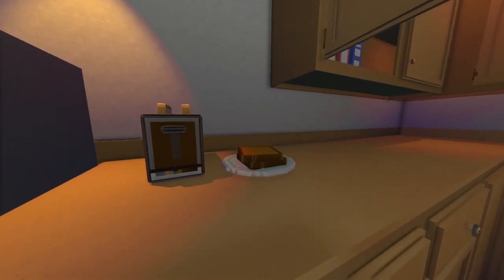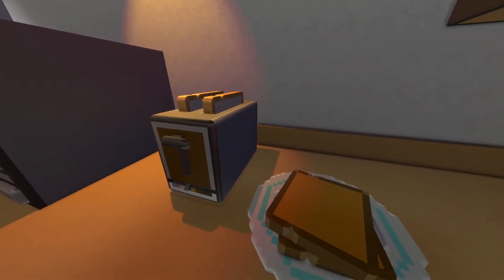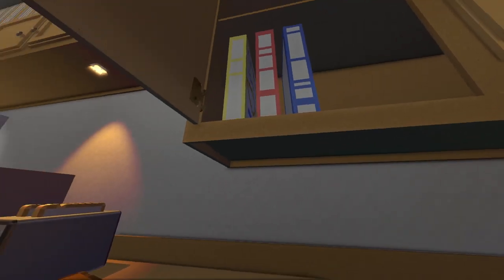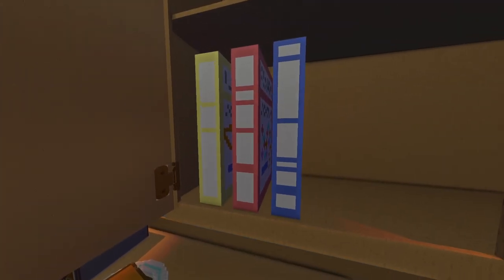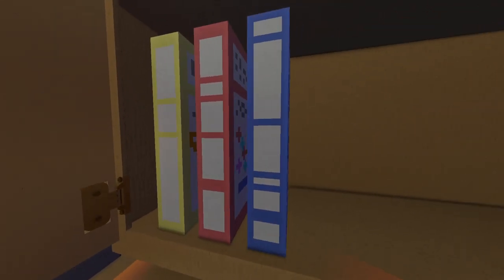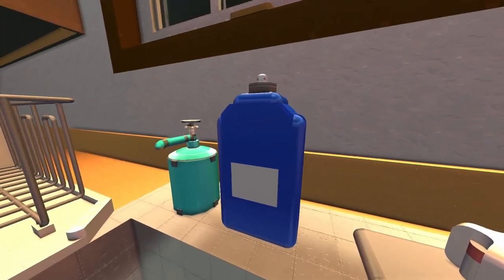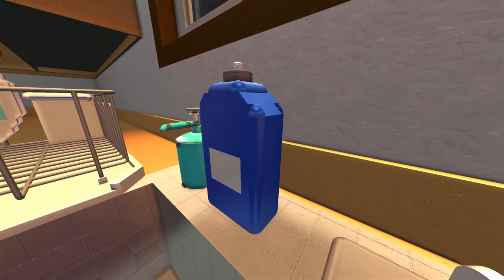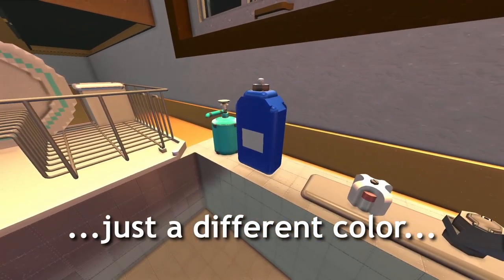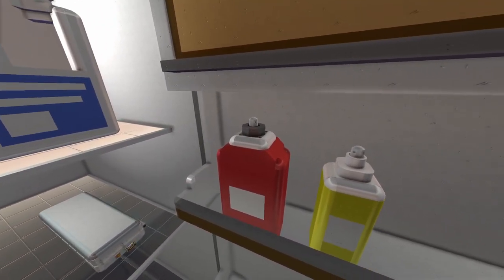Over here next to the toaster we've got some toast that's already been toasted, and of course we've got bread in the toaster ready to go — it's in sideways, I know. We've also got some cereal boxes I've started to put in, no idea what kind of cereal. We've got some hand soap with a dispenser, and the dishwashing liquid, which is literally the same model as the ketchup bottle and the shampoo bottle from the bathroom.